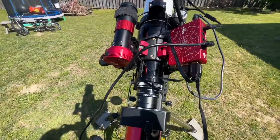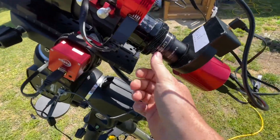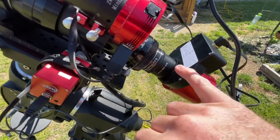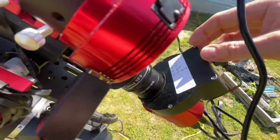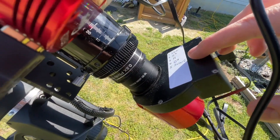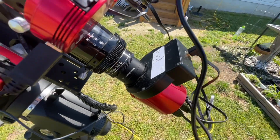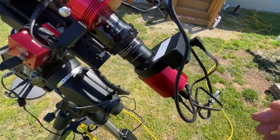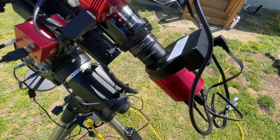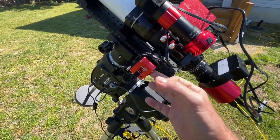That's the basic layout. I do have the 0.8 reducer and 55 millimeters of back focus. I don't intend on using this for broadband, so my filter setup is just a luminance, S2, H-alpha, and O3. I also have the solar continuum filter so that if I use it for white light I'll have that available. I do like the beta solar continuum filter.